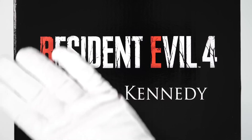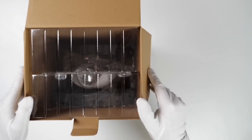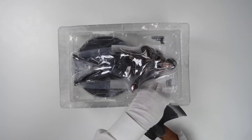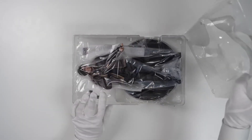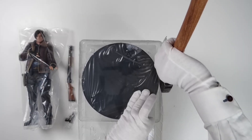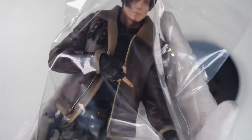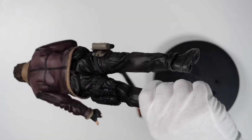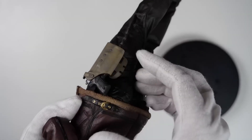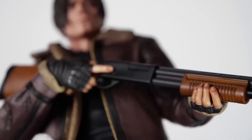Leon S. Kennedy action figure. Look at all the details — this is the most detailed Resident Evil action figure so far.